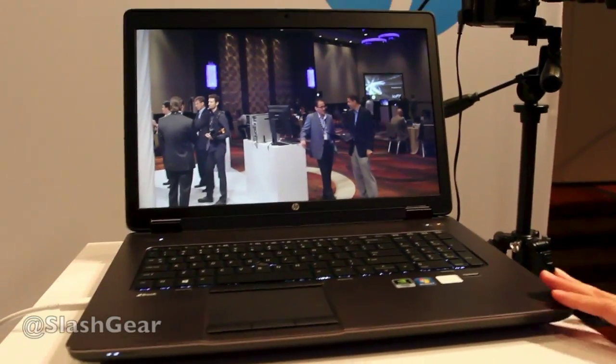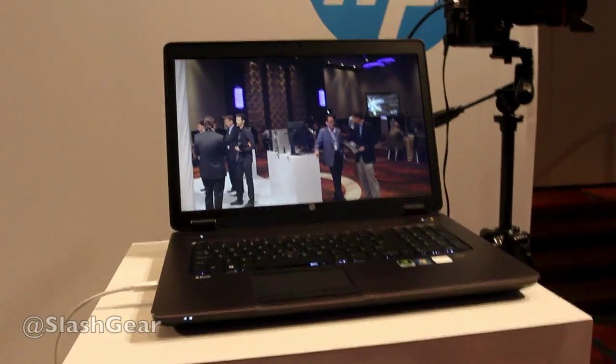And which workstation is this? This is the new HP ZBook 17. Thanks very much. Thanks for having us.